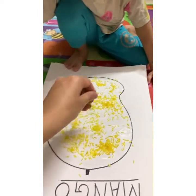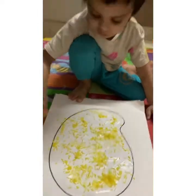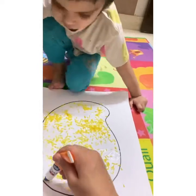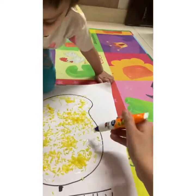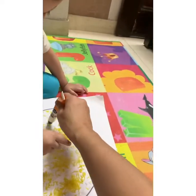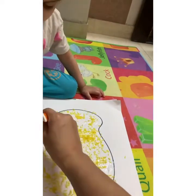And what is the color of mango? Yellow. He is busy doing his activity. You have to put rice on the fevicol. Where I am applying fevicol, you have to put rice there.